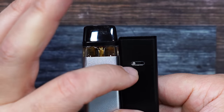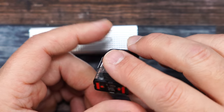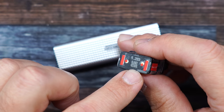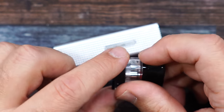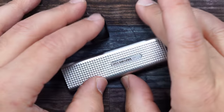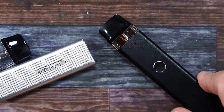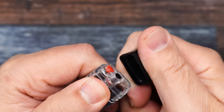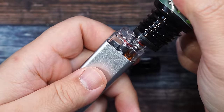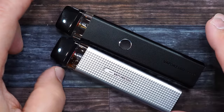The Mini version also has a 1000 milliamp hour battery and Type-C charge port. The difference: no fire button on the Mini — it's strictly an auto-draw device, and the only airflow is that one small opening with no adjustment. Line them up and the height difference is because of the airflow control section. The Mini comes with the 1.2 ohm coil — two of them — while the Cross V2 comes with one 1.2 and one 0.8. Filling is super simple: pop the top, stick your nozzle in, and fill.